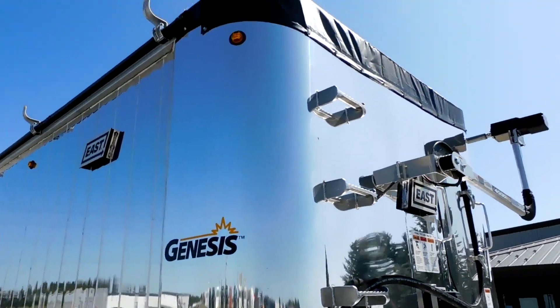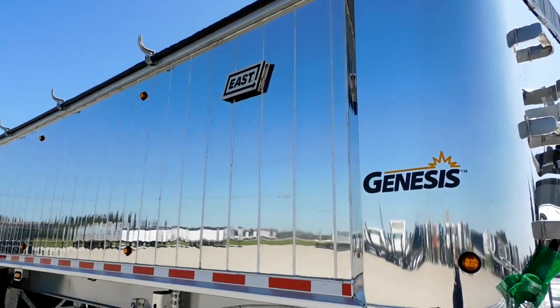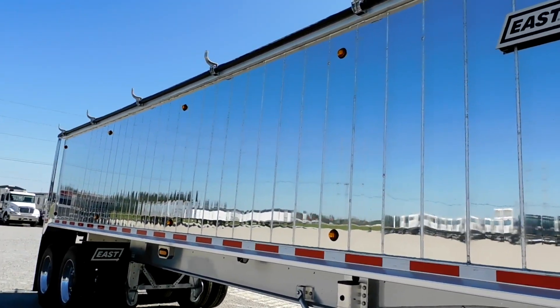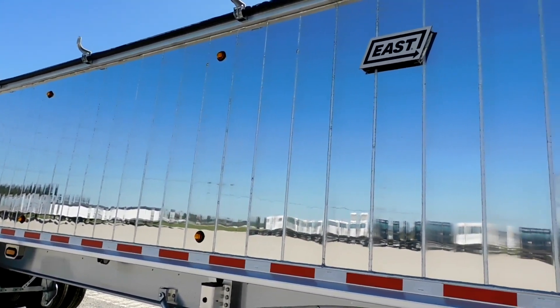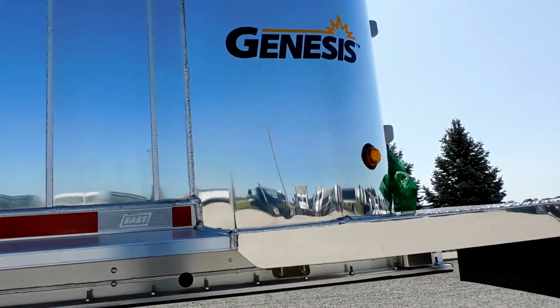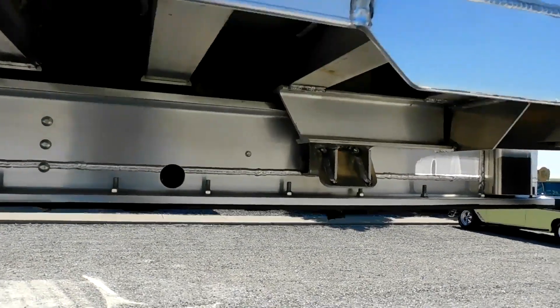It's got two rows of five lights. The lights have a lifetime warranty, and the wiring harness for the trailer has a 10-year warranty. East has really good warranties with their equipment.